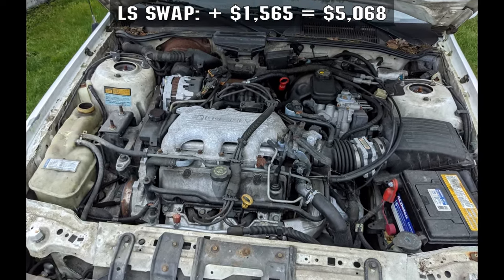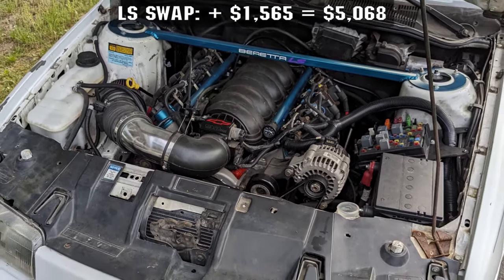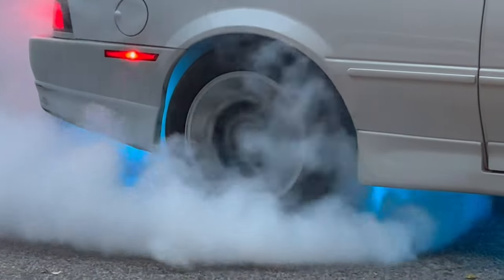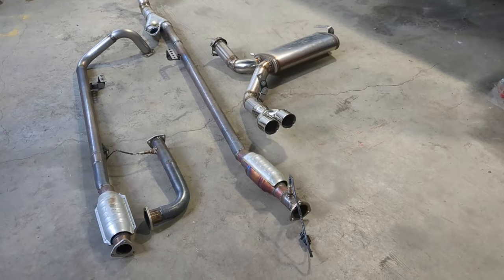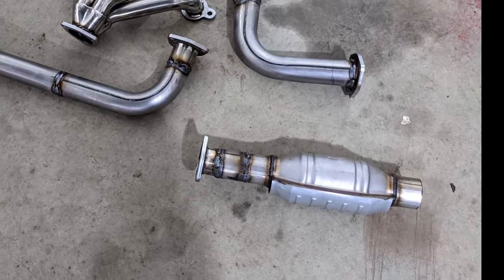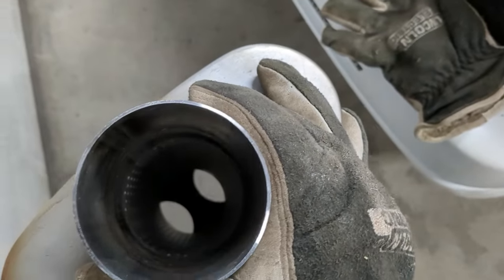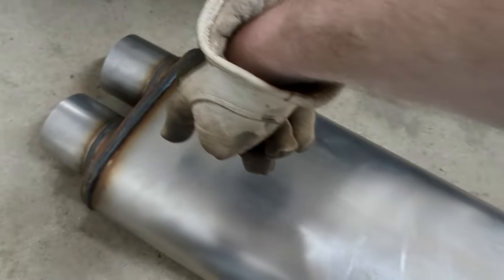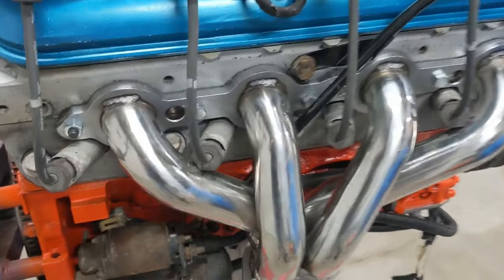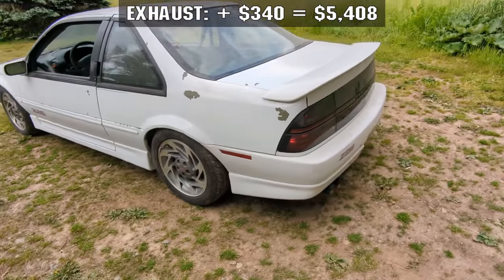For the LS swap part of it, that is $1,565 not including the engine cost listed above. That brings us to $5,068. My budget was five grand — I was just looking to see if I could get it done that cheap, and I could not. For exhaust: a universal bend kit from eBay for $95, a pair of high-quality catalytic converters for $84, exhaust flanges $24 from NAPA, muffler $60 on Amazon, some 90-degree bends to make everything fit the custom muffler setup, a tip for $40, and headers from eBay for $80. That's another $340, bringing the total to $5,408.